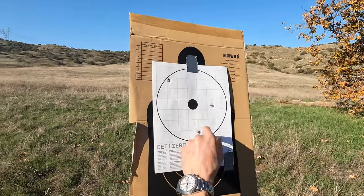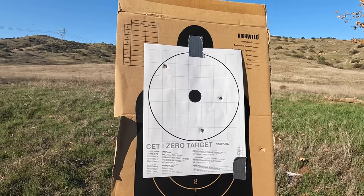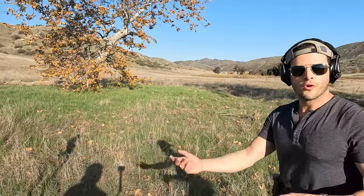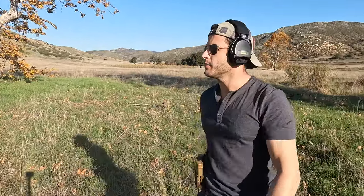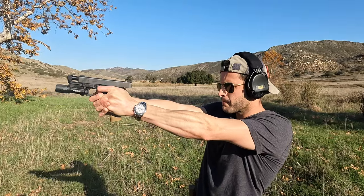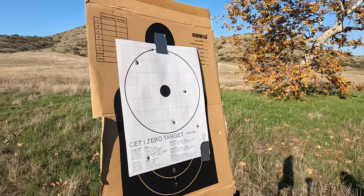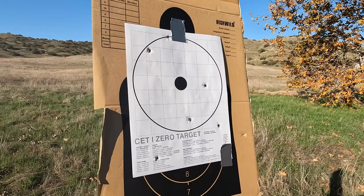People will keep going to the range once, twice, maybe three times, and that's about what their shots are like. Then they think they know how to shoot. That's the biggest mistake — going to the range two or three times, hitting something that badly, or even something more scattered like this, and thinking 'well, I hit the paper, I should be good to go, I now know how to shoot.'